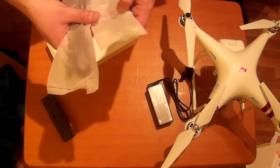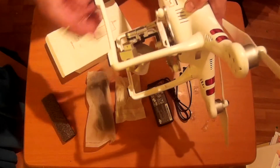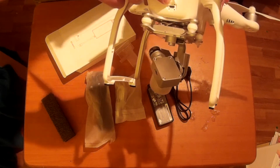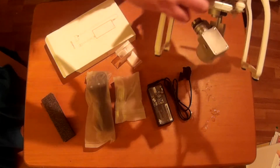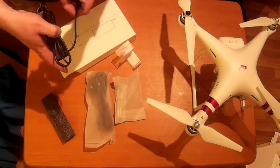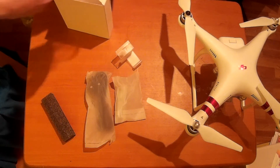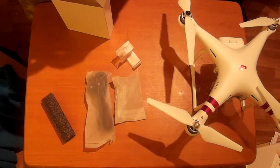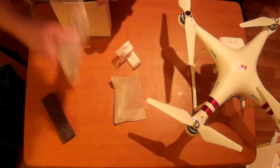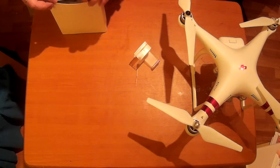The USB cable can be plugged into the front of the gimbal holder here. Once plugged in you can download the flight logs from your Phantom. I haven't done that personally yet but once I have I'll do a little episode showing what the flight logs contain - I'd imagine things like altitude, speed, and video quality, but until I know that's just speculation.